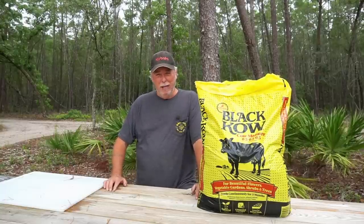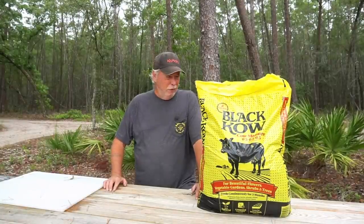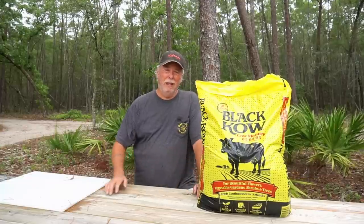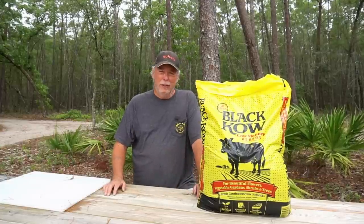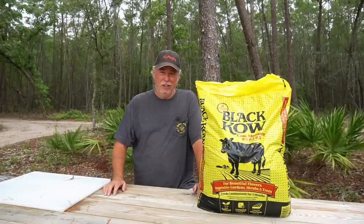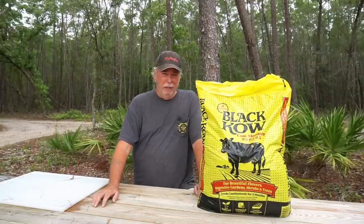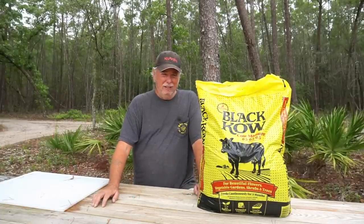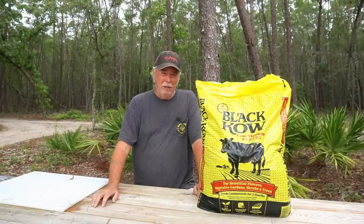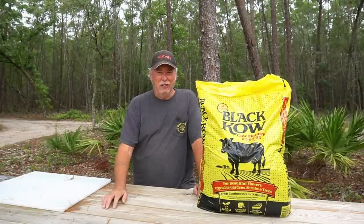Today's video is sponsored by Black Gold Compost Company. I want to thank the good people over at Black Gold for the generous donation of all this beautiful black cow manure that we use in our video today. It's made a tremendous success in our garden. I've been using Black Cow for many years ever since 1980 and it's always made a tremendous difference. I highly recommend it. Thank you Black Gold for sponsoring our channel.